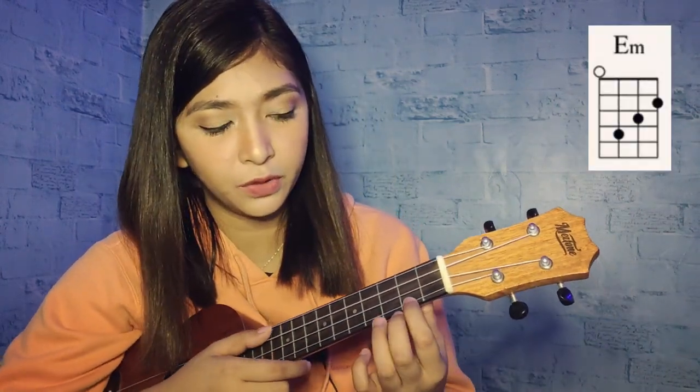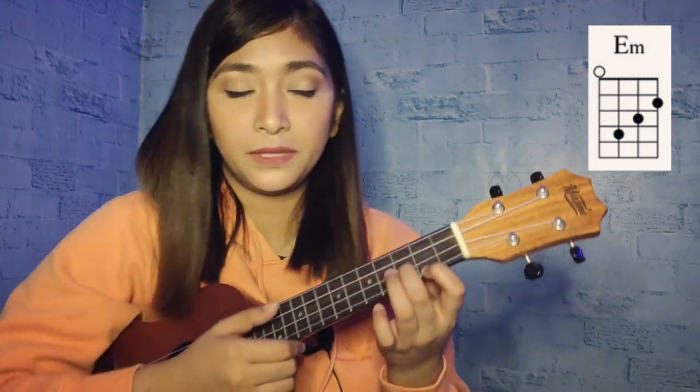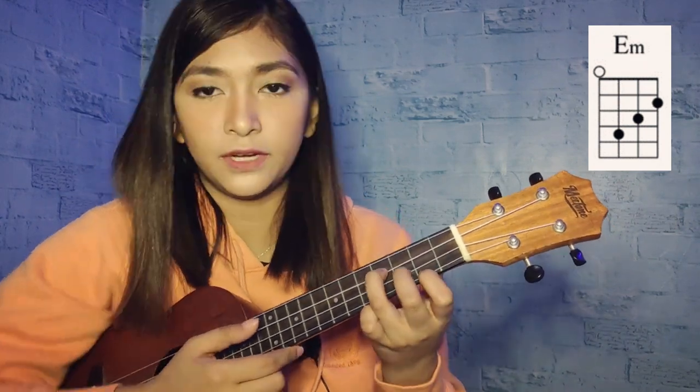So for the E minor, you will need to put your index finger on the first string, second fret; middle finger to the second string, third fret; and your ring finger to the third string, fourth fret.